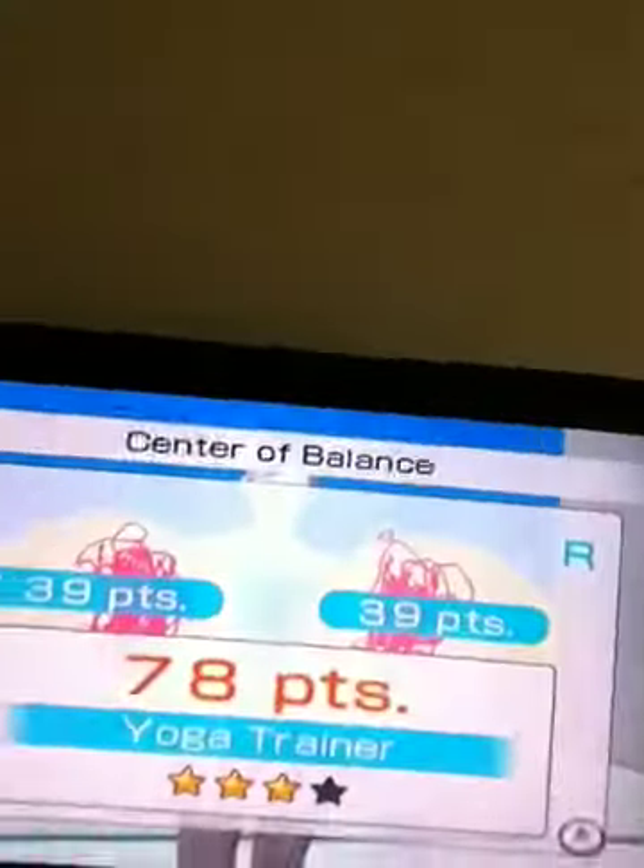I just started on this particular level, and as you can see I am a yoga trainer. I hope you liked it and I hope you stop by for more of my other yoga videos — bye!